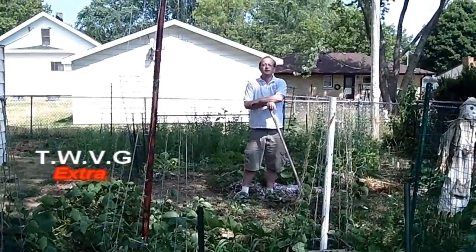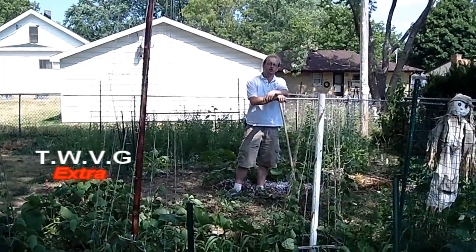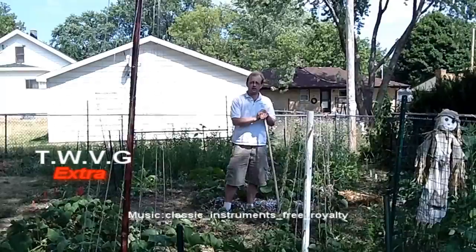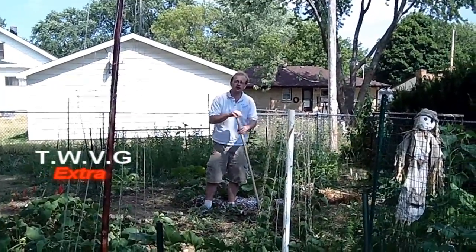Those are just a few ways of helping you extract weeds out of your garden, whether you have hand tools or tools like the garden hoe, and some ways to help prevent weeds from even starting to grow at all. I'm Joy Baird, and this has been a Wisconsin Vegetable Gardener Extra.